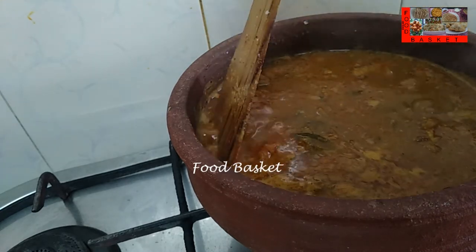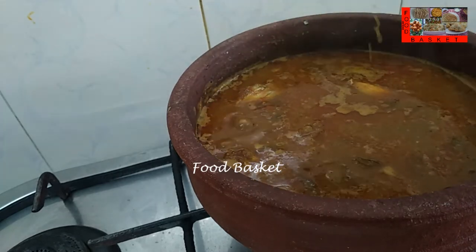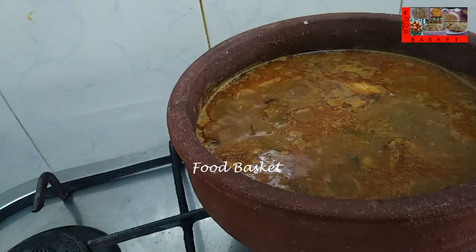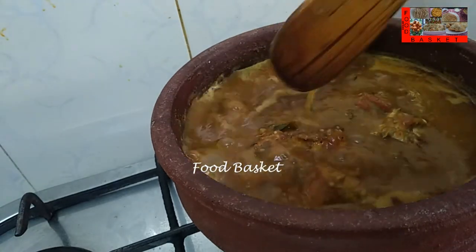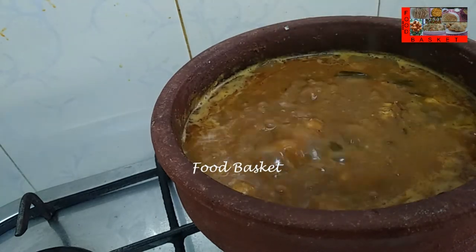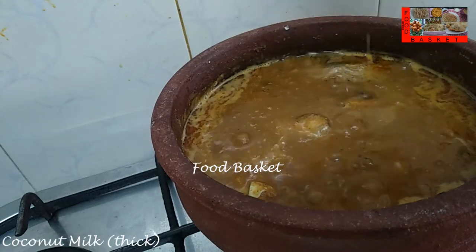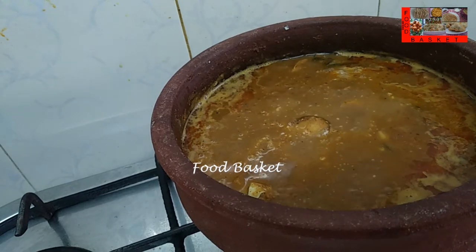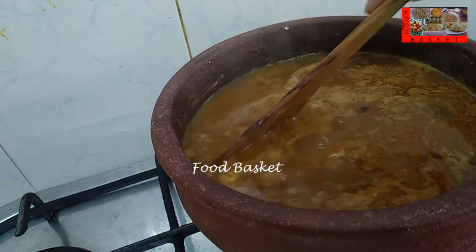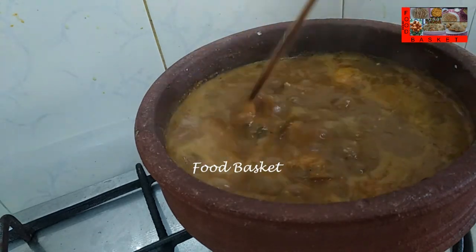15 minutes are over, now let us open it and cook, let the gravy thicken. The gravy is sufficiently thick now, let us pour the thick coconut milk. The curry is coming to a boil — this is sufficient, let us turn off the gas.